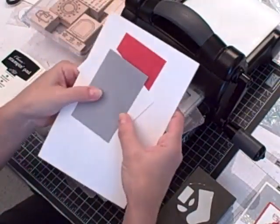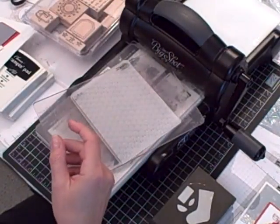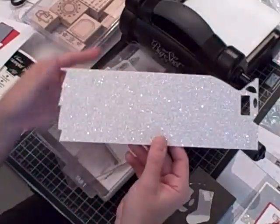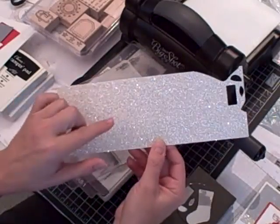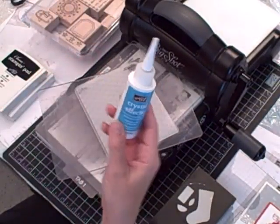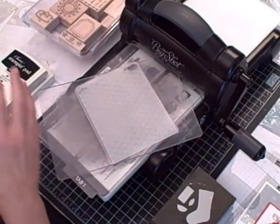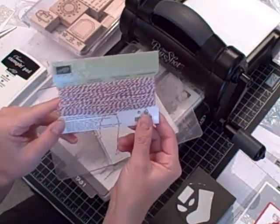For cardstock I used whisper white, real red, and brushed silver. Along with that I used the brand-new silver glimmer paper — I love this paper, it's so awesome for punching out and you can also color it, stay tuned for more on that. I used my crystal effects, my snail adhesive, my Stampin' Dimensionals, my paper snips, and some cherry cobbler baker's twine.